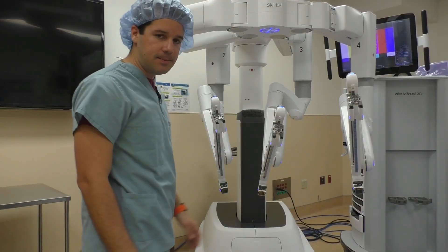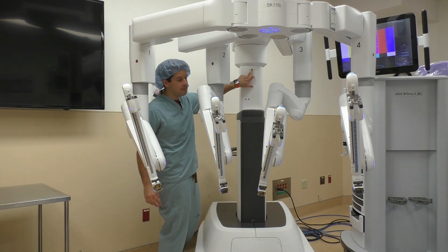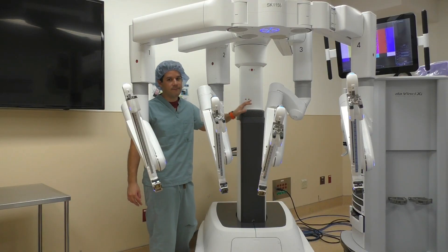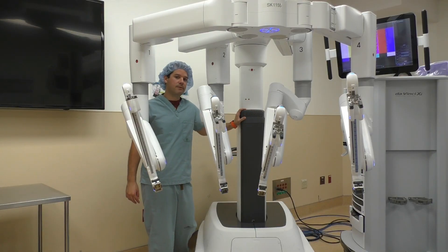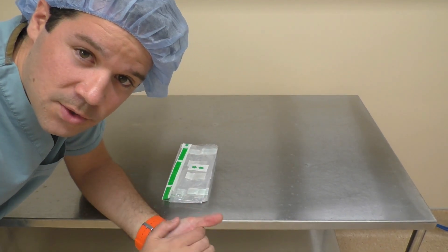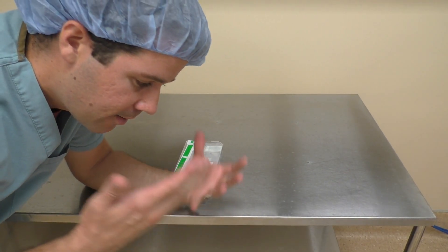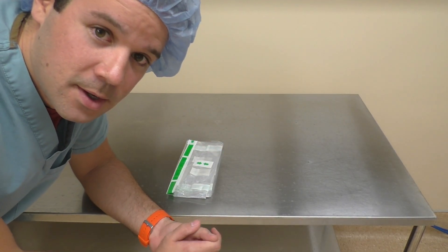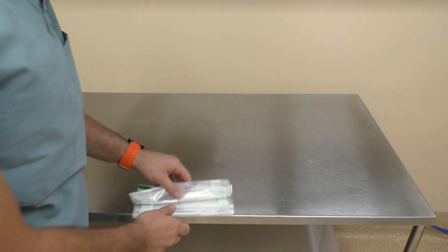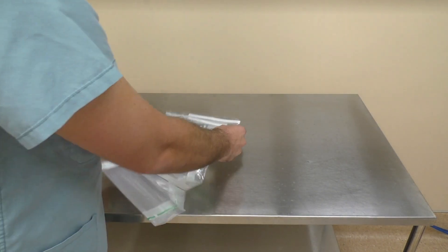When looking at this robot you might think you need one, two, three, four drapes — but that's not the case. We have a magnet right back here, and this is the column drape. It's important that you put the column drape on first — always put the column drape on first. I don't have a sterile setup, but I do have some extra robotic drapes, so I'm going to drape the column drape first. Obviously I'm doing it with bare hands, so use your imagination. This is our column drape — when you get it on your table, just open it up.